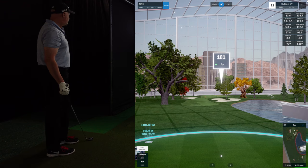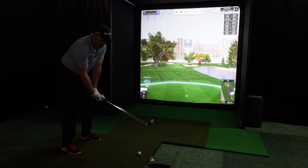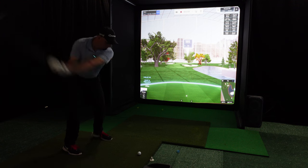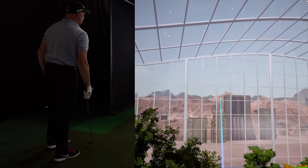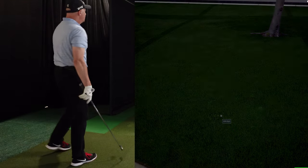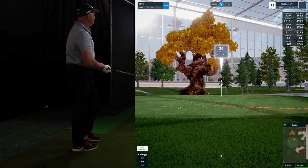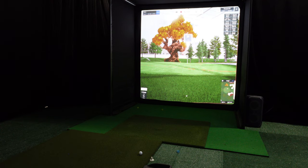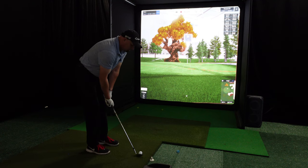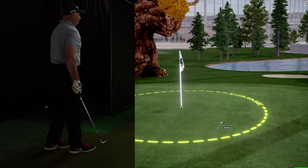Our next hole is 181 yards, par 3 over that tree. I'm going to hit a 7 iron. Going left again — get out of the bunker. We're good. 24 yards to the pin. I've got to straighten my blade out or aim a little bit more right on these swings. I'll hit a 60 degree so I can get it stopping in the circle. That's perfect. Another par.